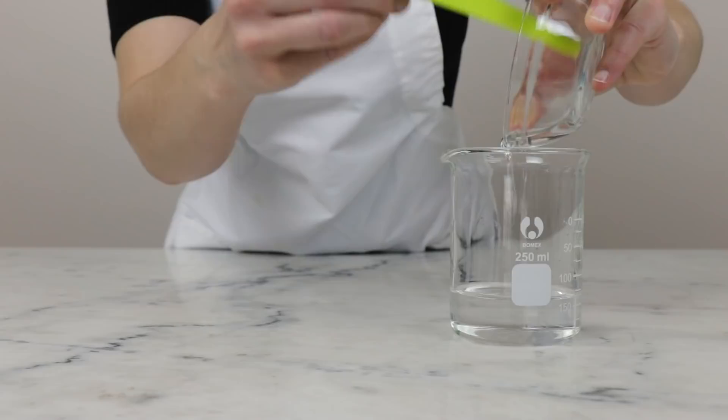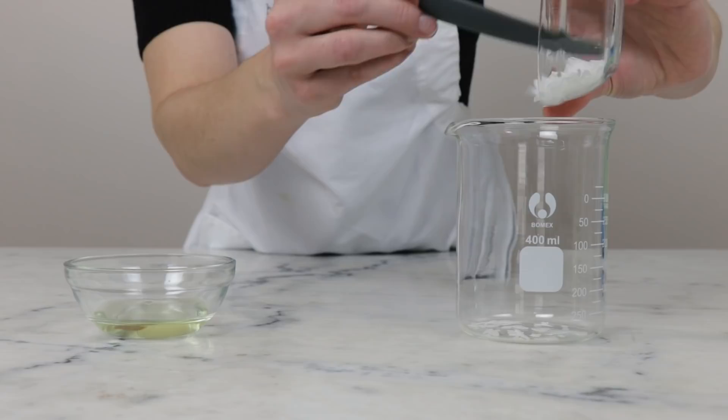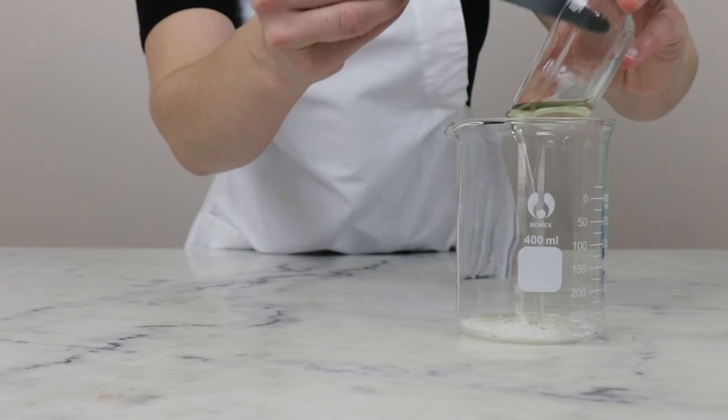Our heated oil phase is very simple with just two ingredients: 4.5 grams of Redemulse SCG — for more information on this make sure you're reading the Humblebee and Me encyclopedia entry, as it's sold under quite a few different names — and then 15 grams of sunflower oil or some other inexpensive lightweight liquid carrier oil. For more details on that make sure you're reading the blog post.